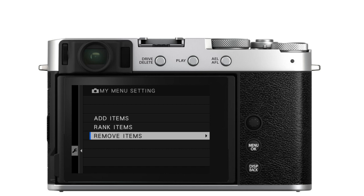This begs the question: what do you put in My Menu? I can't answer that for you because everyone has a different style of photography. I would recommend going out and using your camera, photographing as much as you can across different genres and styles, noting which settings you change the most, and then putting those in My Menu. You can put up to 16 items there. I've never used all 16 slots, but go through that process and figure out what works for you.